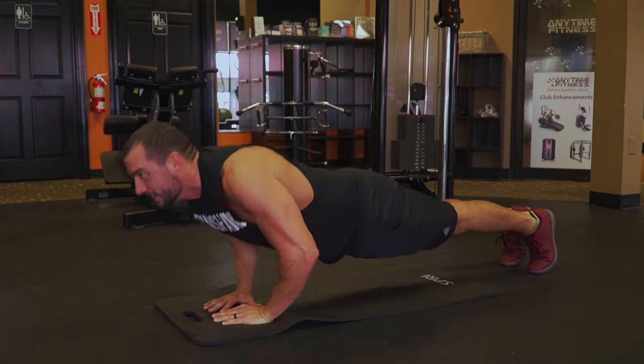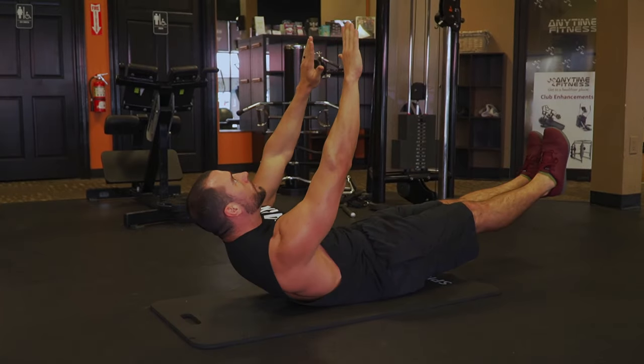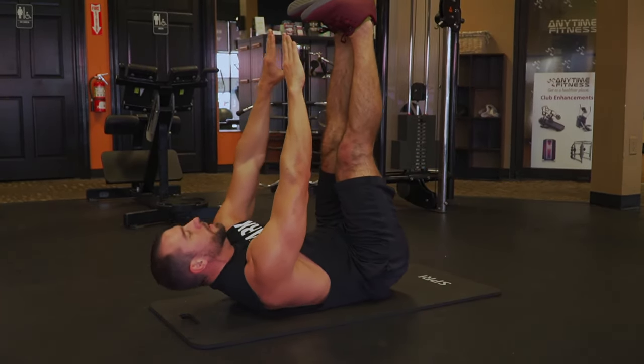We're doing three versions of push-ups, 10 reps each — 10 diamond close grip push-ups, 10 wide grip push-ups, and 10 regular push-ups. We're flipping it over immediately after that and doing three versions of crunches: legs six inches off the ground, legs at 45 degrees, and then legs straight up in the air. For those, we're doing 10 reps, a 10-second hold in the crunch after, and a 10-second rest. I don't know too many people that can just blow through all 30 with 30 seconds of holding with no rest in between.